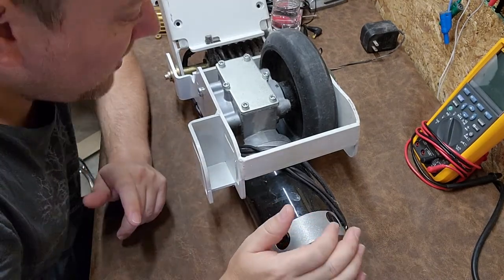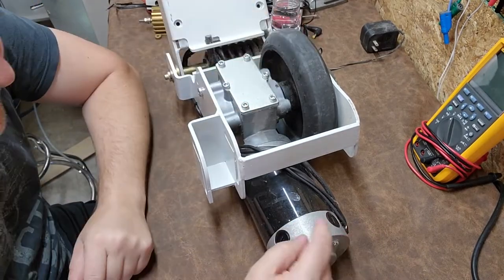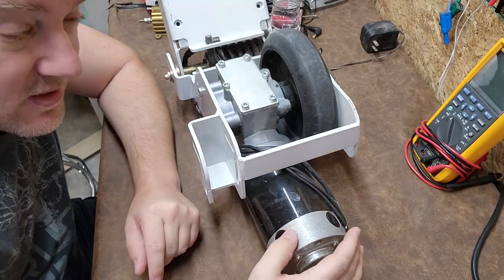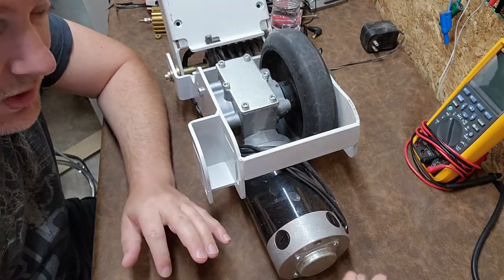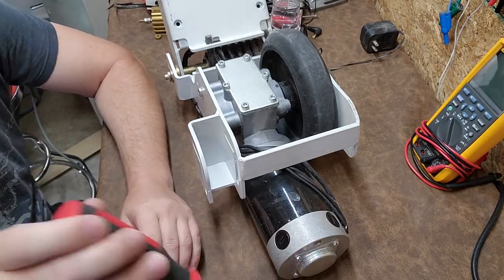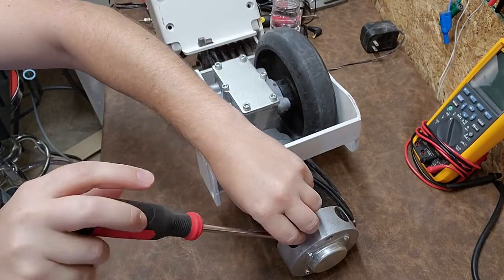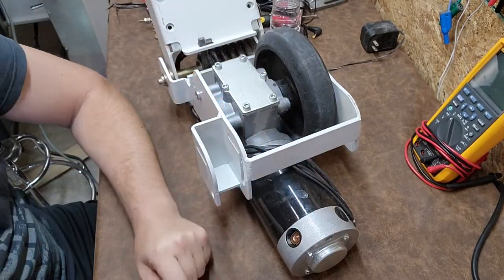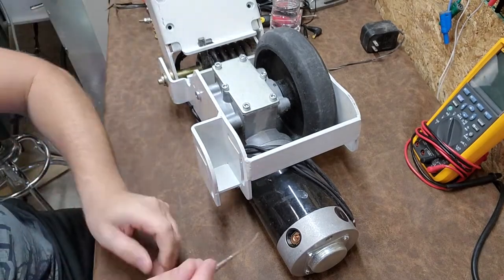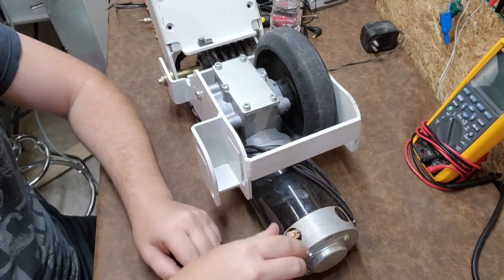This is a drive motor from a stretcher. You can tell based on these little caps around the perimeter that this is a four-pole motor, so there are going to be two separate coils in here. They have brushes, and these tiny little brushes are underneath the covers. To get to them we just pop these guys out.